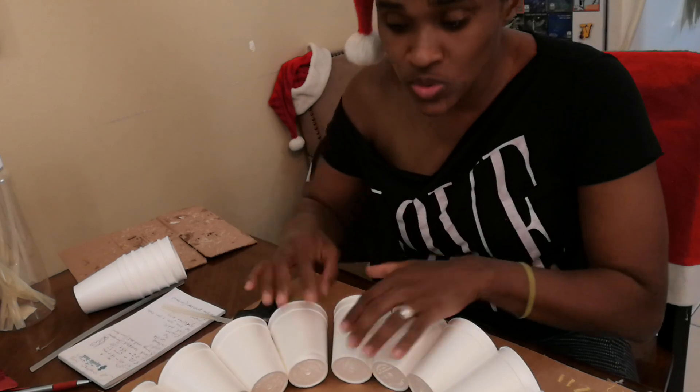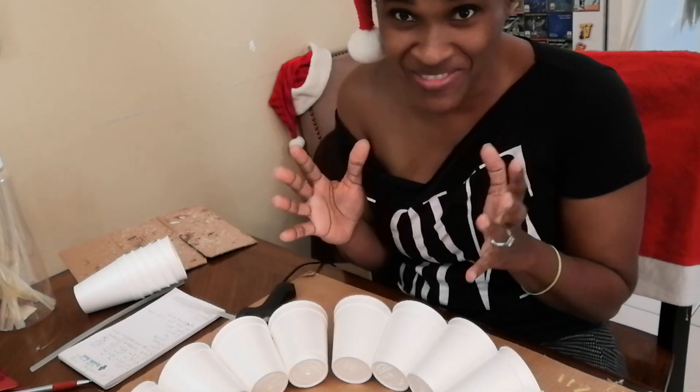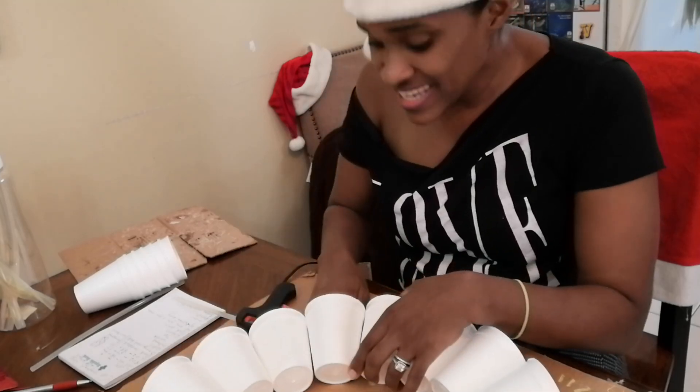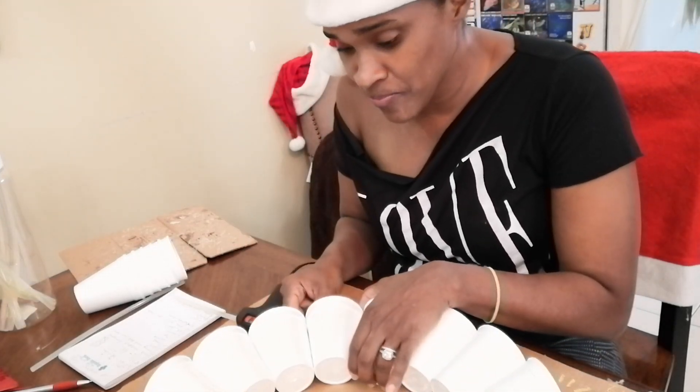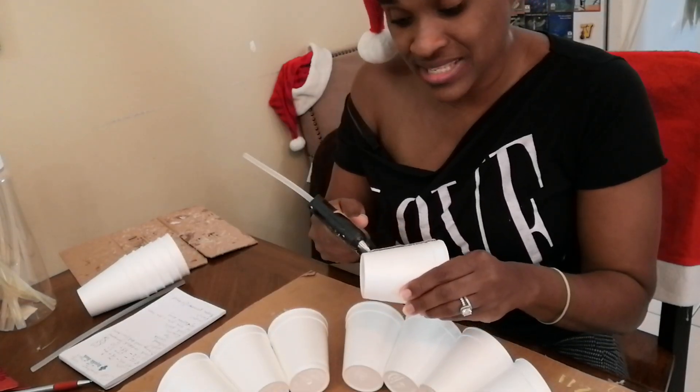This is 18 cups but to get the right size and the right angle, believe me, you should have 19 cups on the base of the middle section.